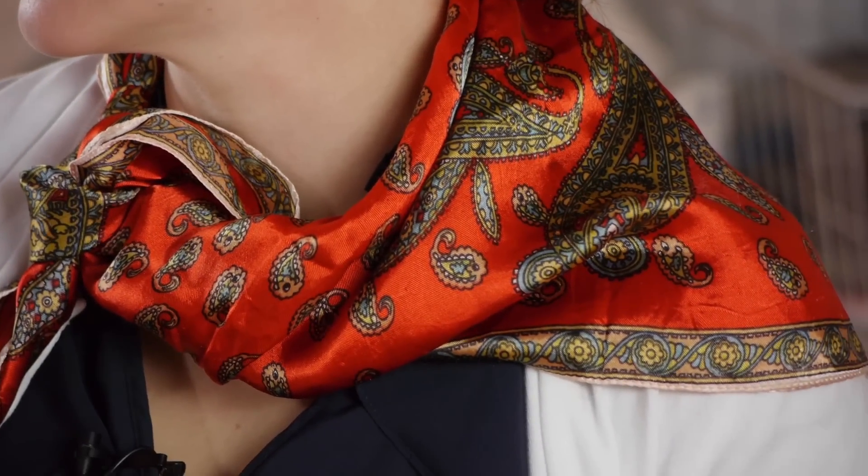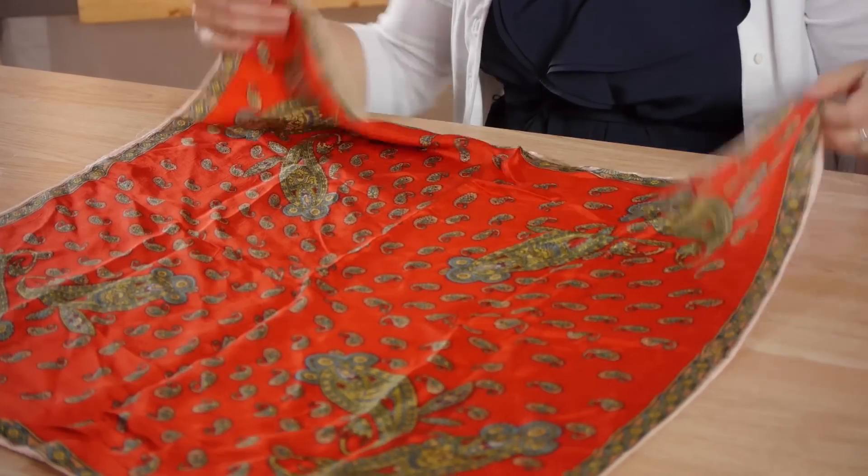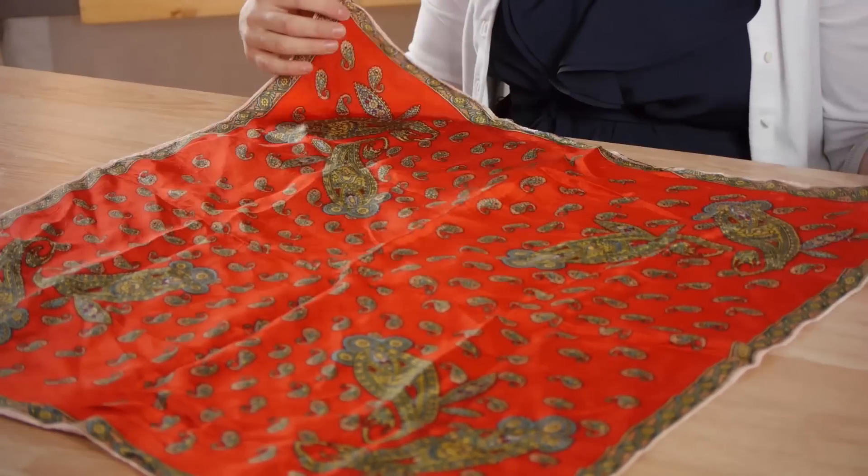Hi, my name is Christina Govinda and today we're going to talk about how to tie a triangular scarf. Wearing a triangular scarf can add interest and uniqueness to your outfit. A triangular scarf is usually a square scarf folded in half.